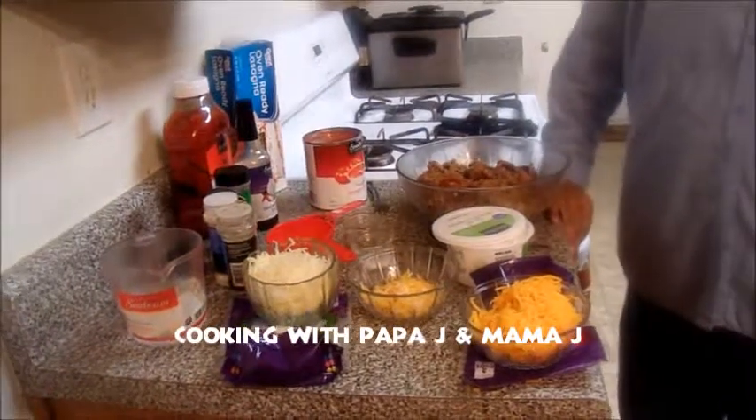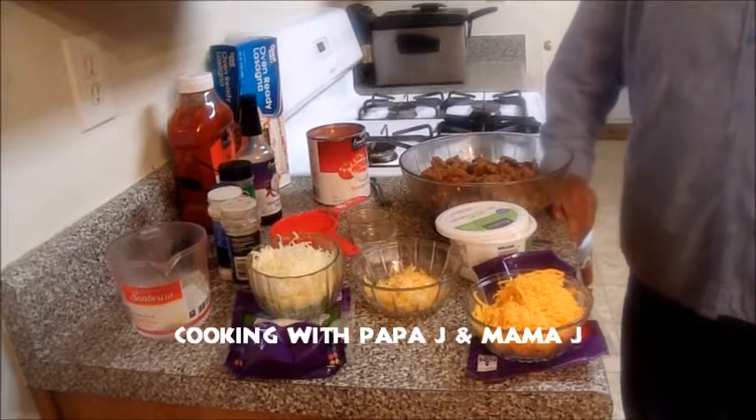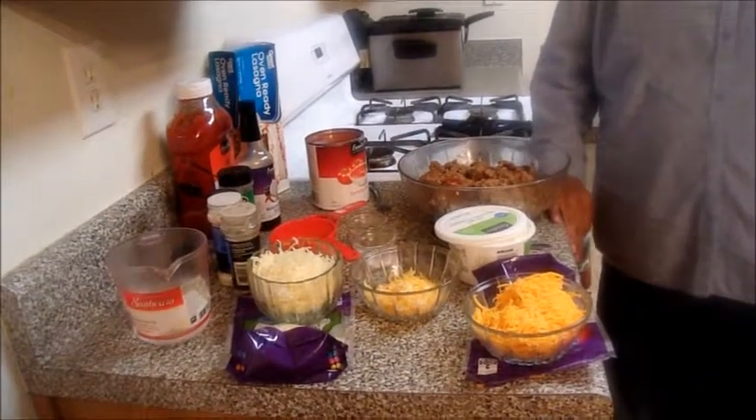Hello everyone, this is Mama J with Cooking with Papa J and Mama J. I'm coming to you tonight and we're going to do a leftover meatloaf lasagna.